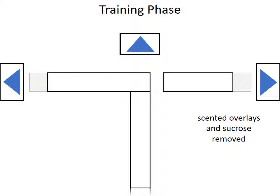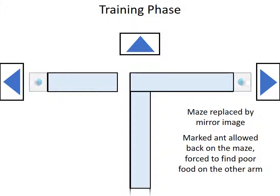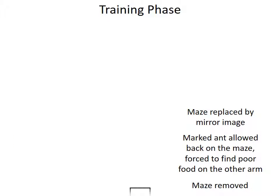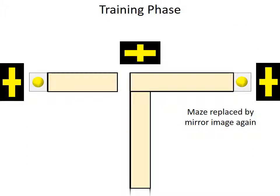While in the nest, the overlays and the sugar are removed, as is the rest of the maze, and it is replaced by a mirror image, which is also covered in overlays and with scented sugar. Then the ant is allowed back up. It drinks and returns as before. Now the maze is removed again and replaced by the mirror image again. But this time, the other visual cues and odour cues are used, and the high quality food is provided. The marked ant is allowed back, and again it drinks and returns to the nest. The ant is forced to experience high quality food on both sides of the T-maze.